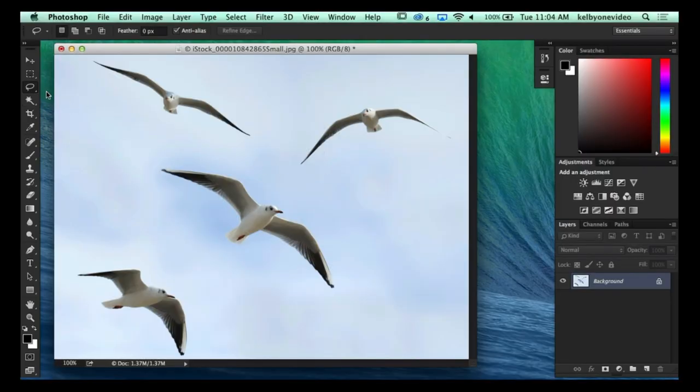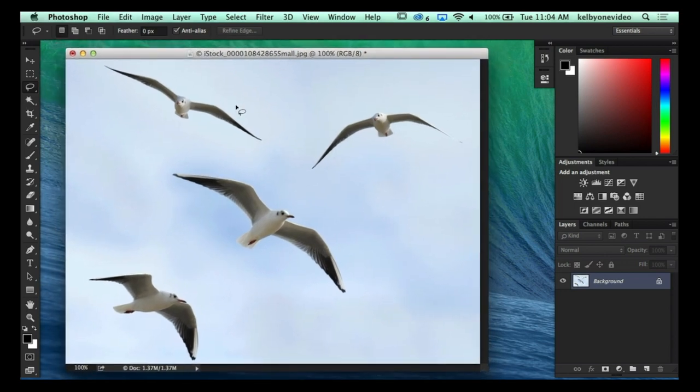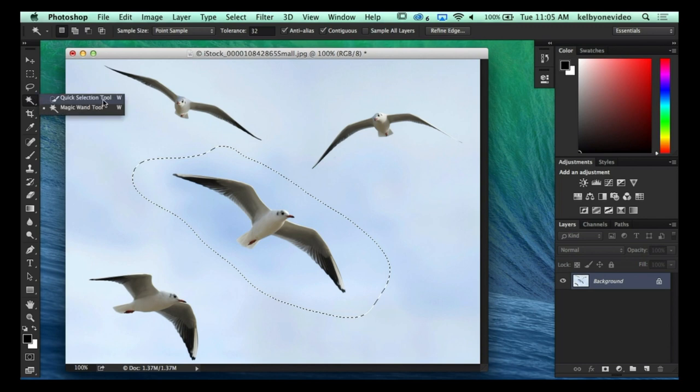Let's talk about Puppet Warp in Photoshop. It's not a new feature, but it's one you don't find yourself using often — when you do have a chance to use it, it's really impressive. Recently I was working on a composite where I wanted to add some birds to the background. I wanted to manipulate them without warping the entire bird itself. Here is a collection of various seagulls. I'm going to use my lasso tool and draw a loose selection around this one in the middle. Here's a really cool trick I learned from Scott Kelby at a Photoshop World session.